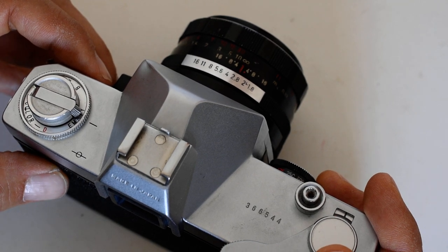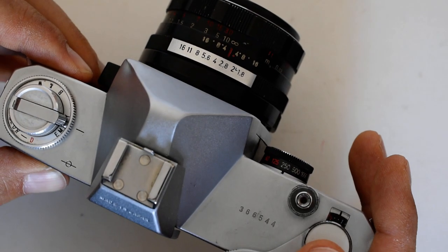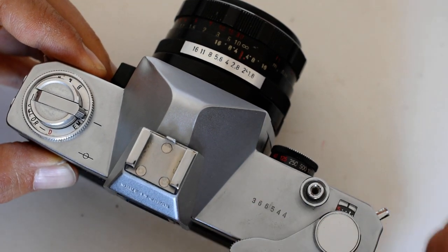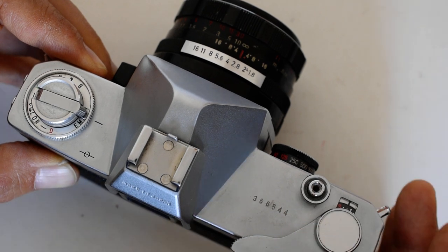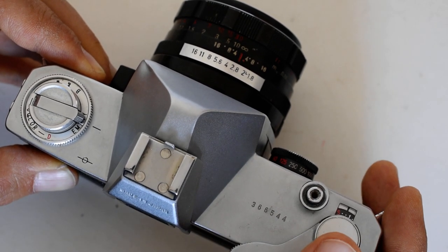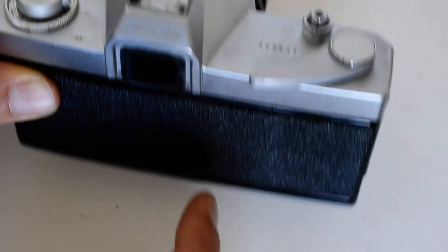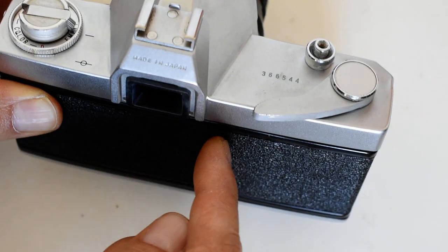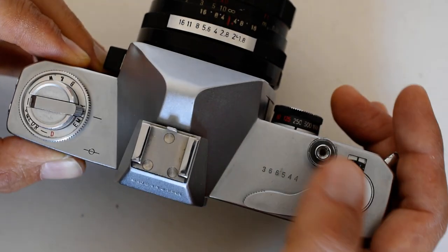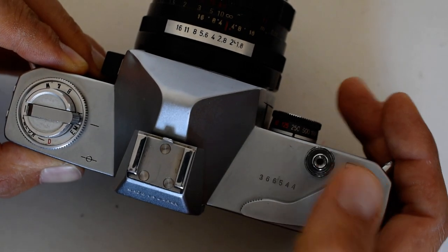That's two frames advanced. Most people advance three frames to be on the safe side. I think two frames is enough, but unless you're trying to squeeze an extra frame out of the roll, go for three. I'm not doing professional work here, so I don't need to obsess over whether there's a little exposed film on the edge.